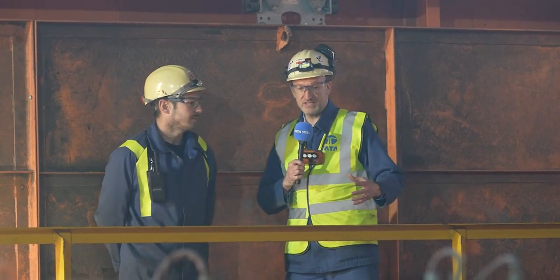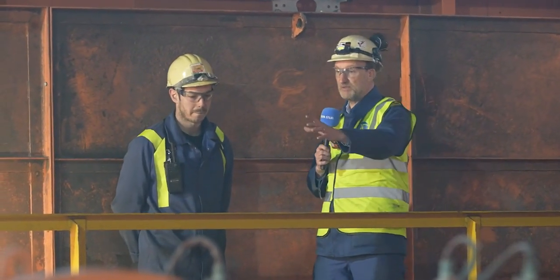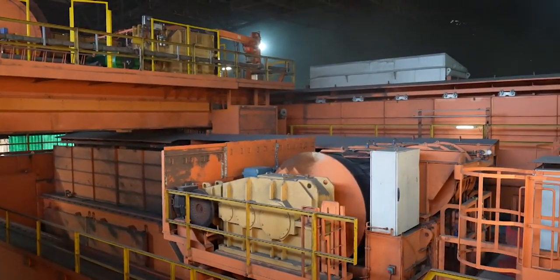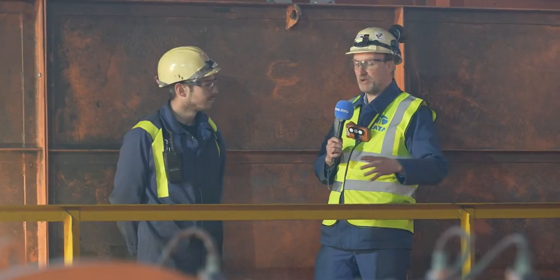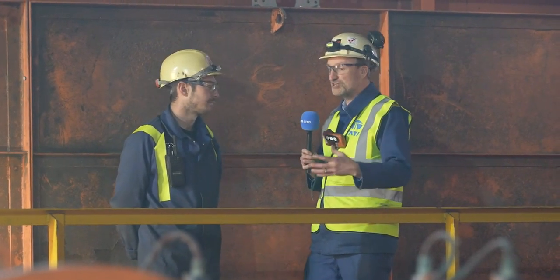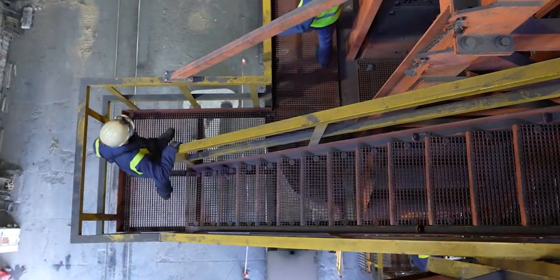We saw the big pieces come into place and looking around I can see quite a bit of progress — they've been bolted together and we can also see some cabling on the reels there. As you said, there is some power here now. It's not just a case of plugging it into the mains — Tom, tell us firstly how do you get power up here, because we're quite a long way up in the air?